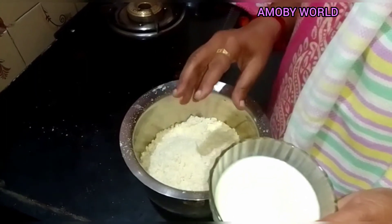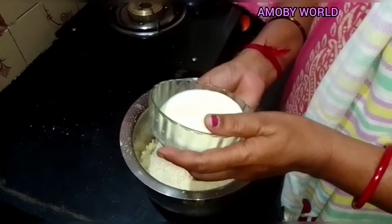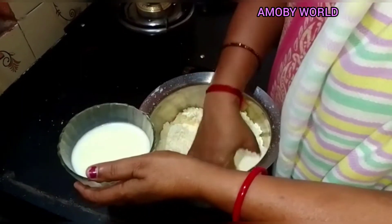We can add a good mix of this gulab jamun. You can add the sapati for it. So you can add the sapati in the gulab jamun. I put this in a soft one.